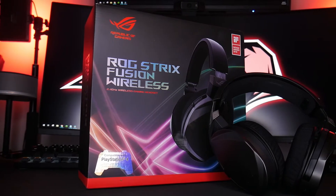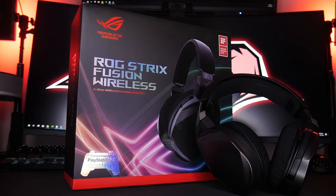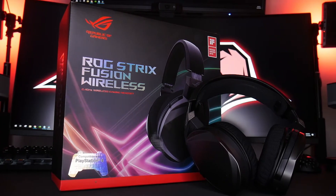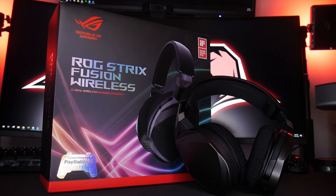Featuring support for Windows PC, Mac, and the Sony PlayStation 4, the Strix Fusion Wireless will let you become untethered while staying connected to the Battle, Discord, or whatever online meeting you're supposed to be paying attention to.